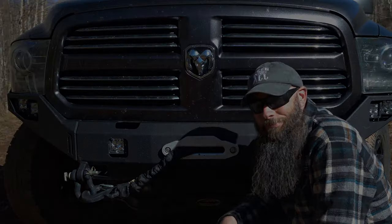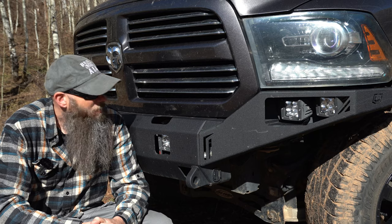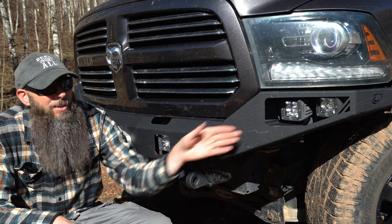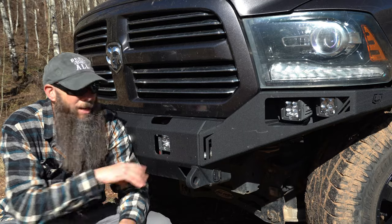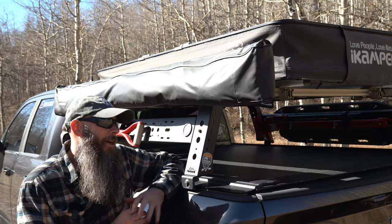KC Highlights lights up our front bumper and gets us down the trail in dark situations. We've got three pairs of KC pods: on the outside we have white spotlights pointed toward the outside of the road, in the center we have a pair of floods to light up the entire scene, and then a pair of amber spotlights running down the center. Those ambers are great for dusty and foggy situations since amber cuts through that a bit better than white lights.